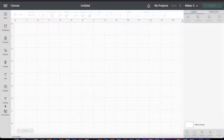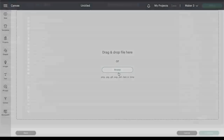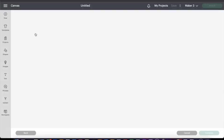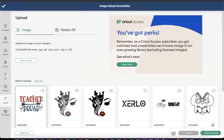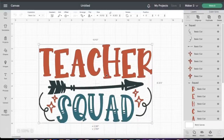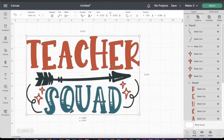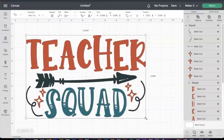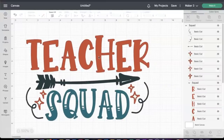Now we're inside Cricut Design Space and we will be putting a stencil together. Since I don't have any emulsion, we're going to upload the design we'll be using. I purchased this design from Creative Fabrica — a link will be listed below in the description. What we're going to do today is take this apart because I want to use different colors. I don't want all the same colors, so we're going to use three different colors.